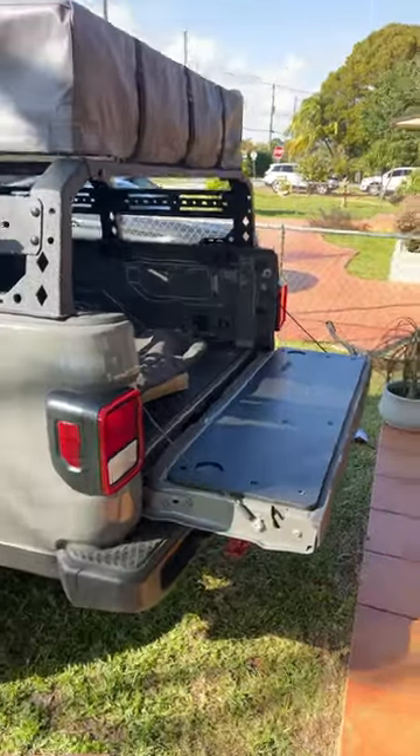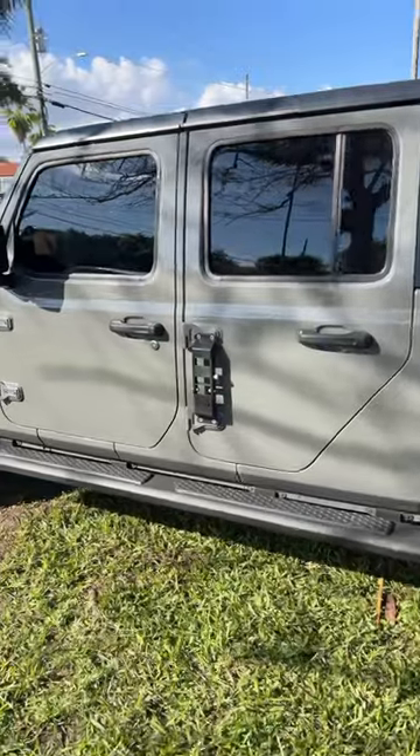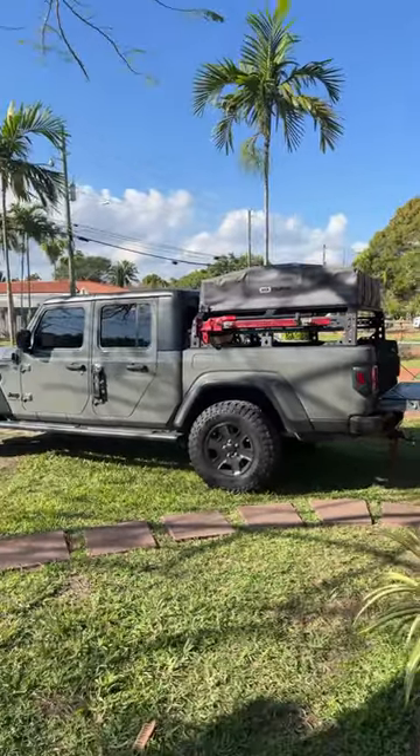I picked up the Hook & Road tailgate pad to be able to set this up as a table — it has some cup holders, pretty sweet. Also set up the Hook & Road hinge steps to help me get up there and deploy the tent. And that is all she wrote — see you guys in the next video, thanks for watching!